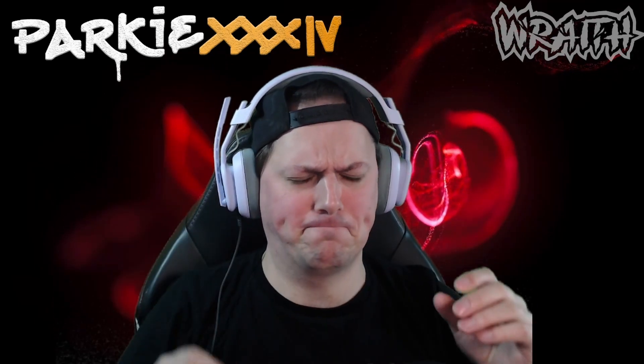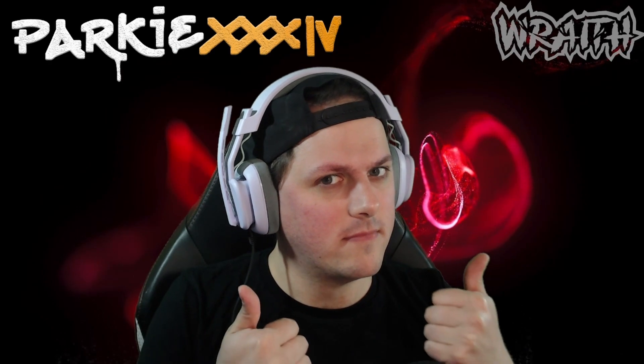One thing I did find which is a little bit of a negative: they are quite small. This is a full extension — I have a small head and that is the furthest they go. But I have to say, still super comfortable despite the faces I'm making.